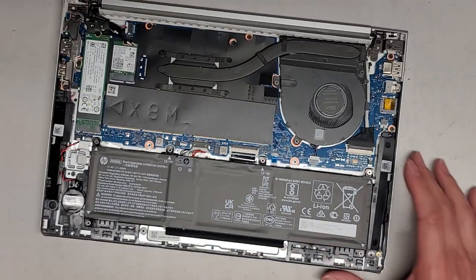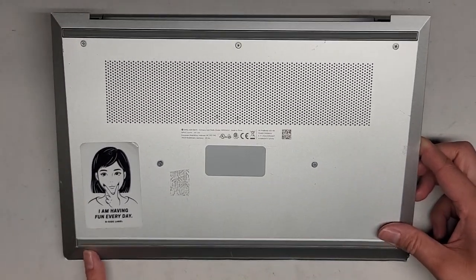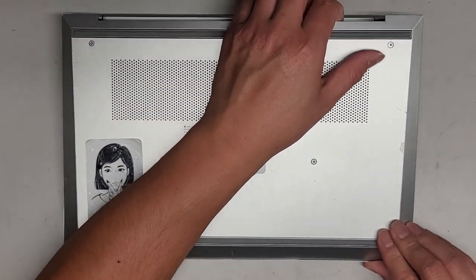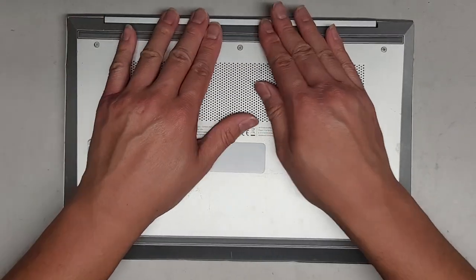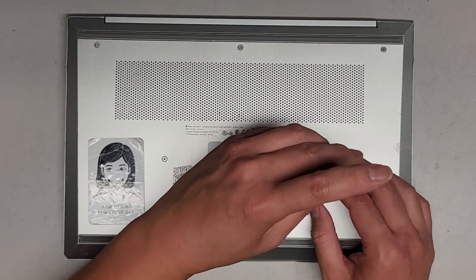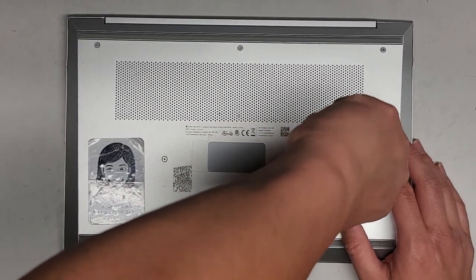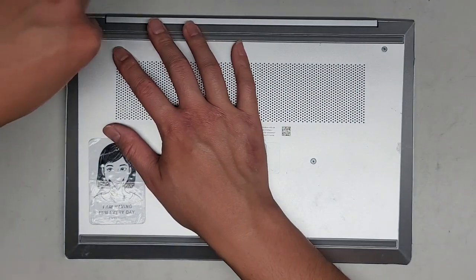Now we just need to close it up, put the bottom cover on, and we're good to go. Start with one side down and click that in first, then work your way around. Make sure all the clips click into place, get all the screws in. One screw might be completely broken but it did tighten a little bit. Other than that, that's all there is to it.